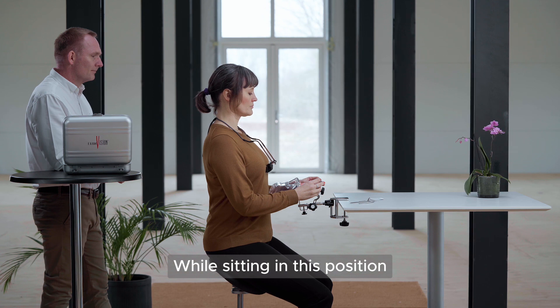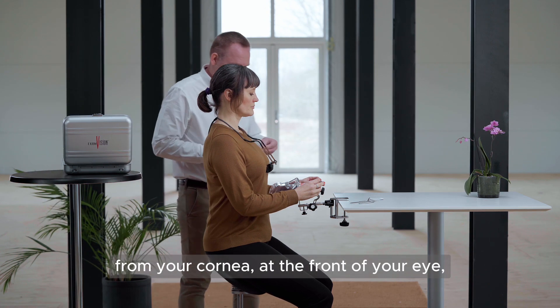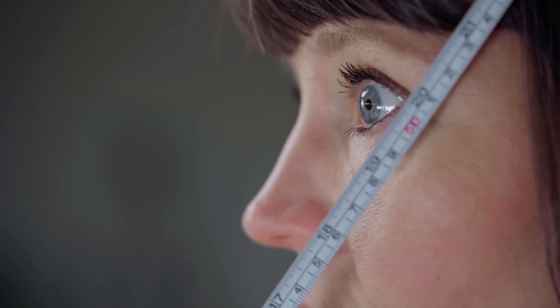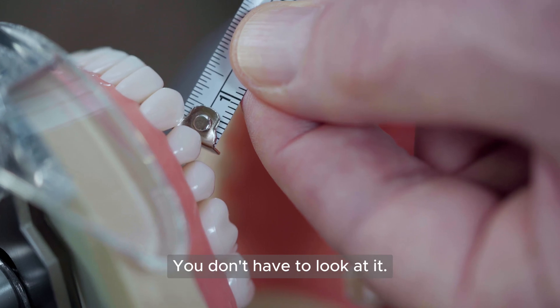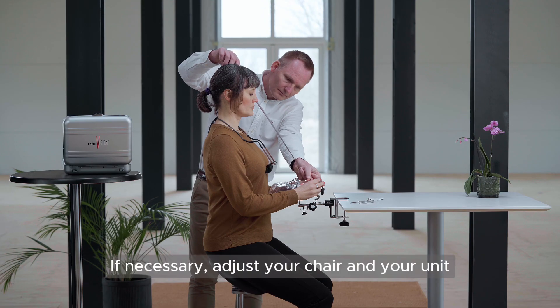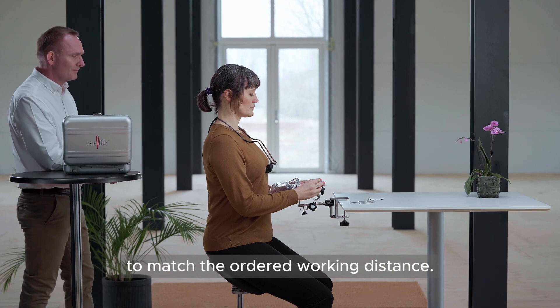While sitting in this position, ask your assistant to measure from your cornea, at the front of your eye, to the point you want to focus on. You don't have to look at it. If necessary, adjust your chair and your unit to match the ordered working distance.